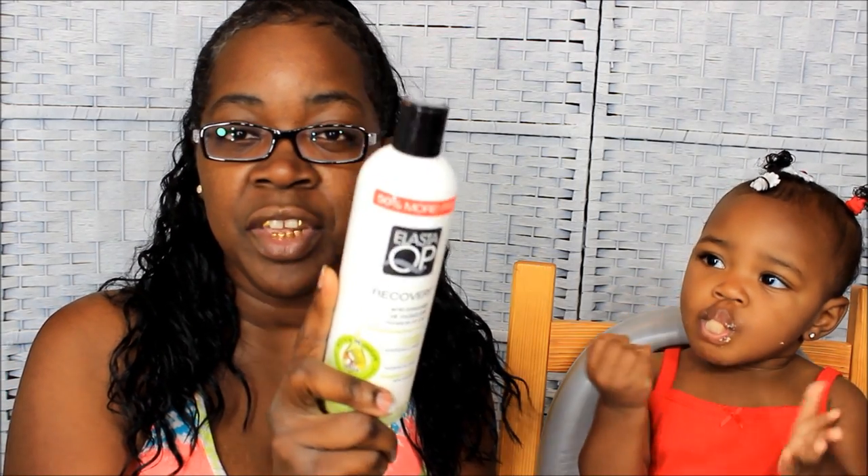It depends on which one I'm going for, because sometimes the S-curl spray makes her hair too wet, and when her hair gets too wet I can't grip it to plait it — her hair will slip out of a style. If I want it to be a little firmer, I use the cream because it's thicker versus the liquid. And I put Jamaican black castor oil on it every single day.